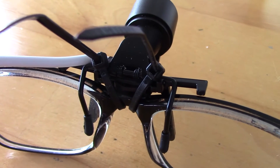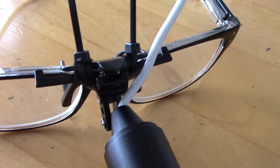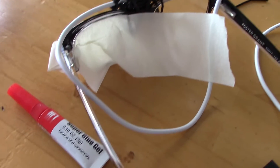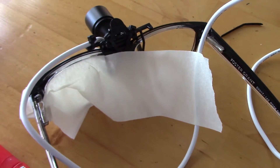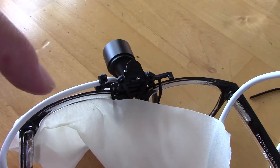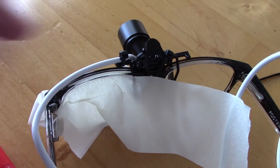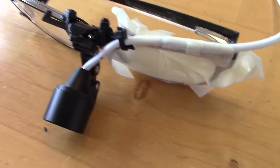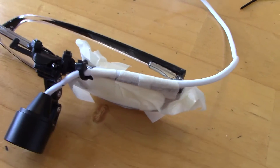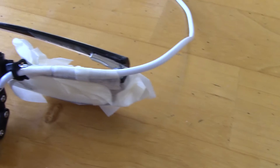Then you just snip off the excess. Next, use masking tape to tape the lens of the glass so you don't get superglue onto it. Then glue the wire to the top of the rim, add one zip tie to stabilize it, tape it down, and let it dry — it won't take too long.